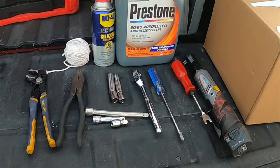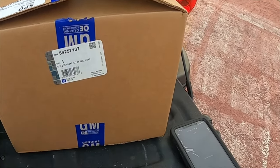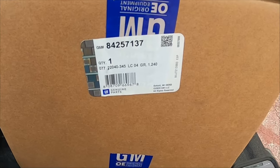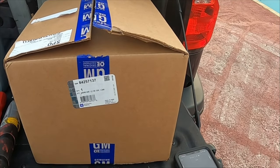Also needed: electric grease in a very small amount, one gallon of approved orange coolant, a marker, safety glasses, and of course the coolant reservoir which is part number 84257137. This is a GM original equipment product. Let's unbox it and check it before we start taking the truck apart.